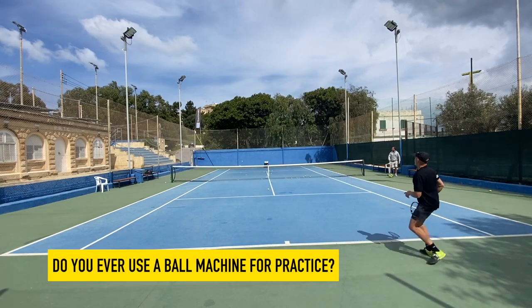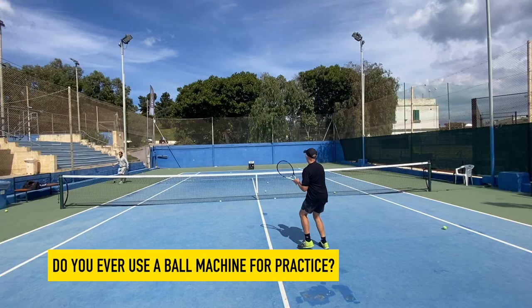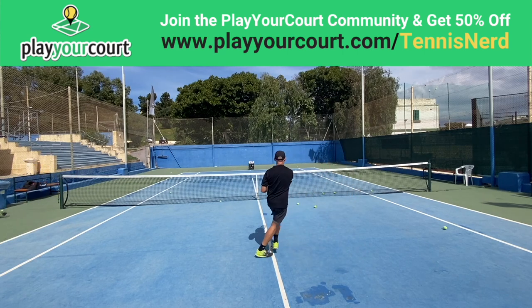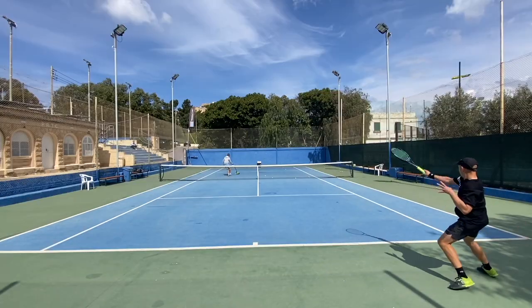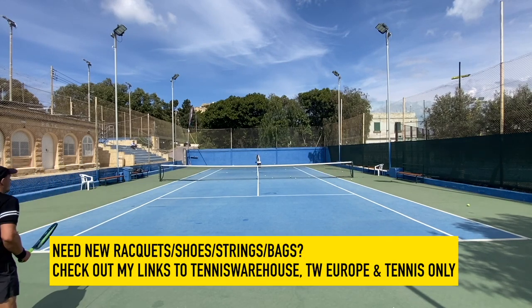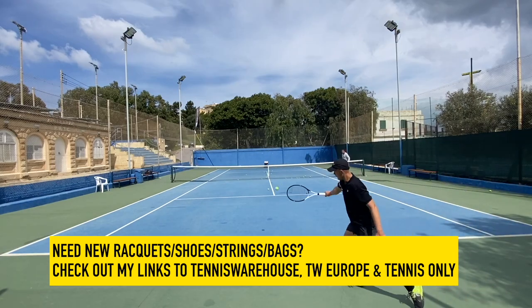Let me know in the comments below if you're using a ball machine or struggling to find partners and coaches. Check out PlayYourCourt, which has an excellent service for just this issue — and if you use my link you'll get 50% off a membership. Another way to support the channel is to buy a racket, string, or shoe from Tennis Warehouse, Tennis Warehouse Europe, or Tennis Only. I get a small commission at no extra cost to you, so big thanks.